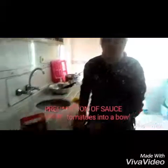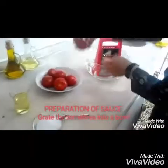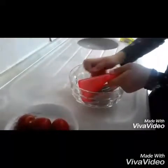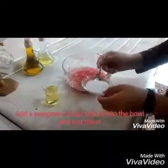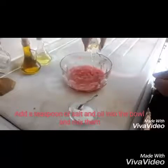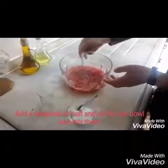Preparation of the sauce: grate the tomatoes into the bowl, add a teaspoon of salt and oil into the bowl, and mix them.